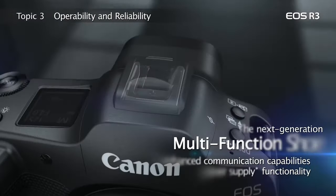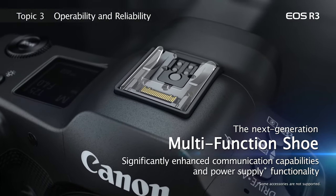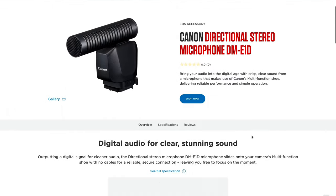I want to talk about the DME-1D, Canon's microphone for the multifunction shoe on the R3, R5C, R6 Mark II, R7, R8, and R10. It seems very convenient — it needs no batteries, no cable, or anything. You just plug it in, and it seems like an accessory that everyone with one of those cameras should have.